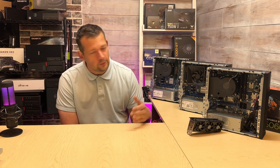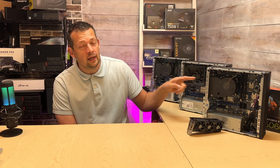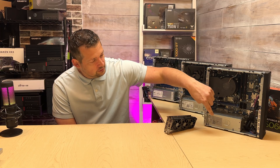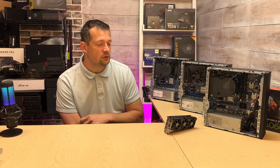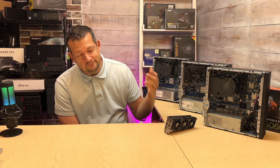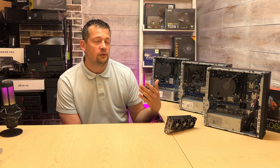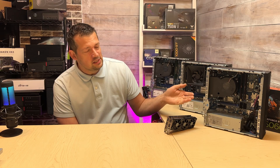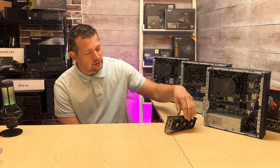First of all, I went to Dell support and entered the service tag for this particular model. I chatted with the Dell parts department and provided the Dell part number for this power supply. They asked what kind of card I'm going to use and we figured out there's maybe only one option that would work — $39.99. I said I don't care. This PC is $1,200 by default without really anything to it, and the card itself —